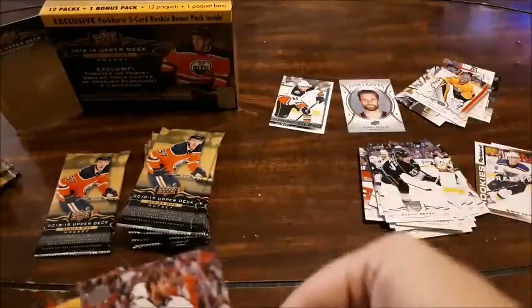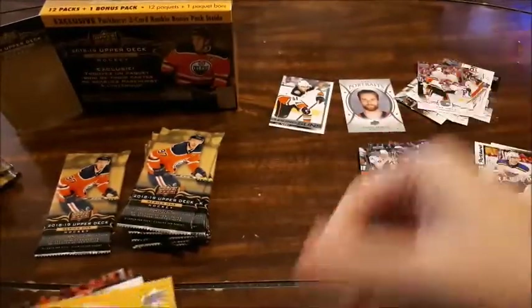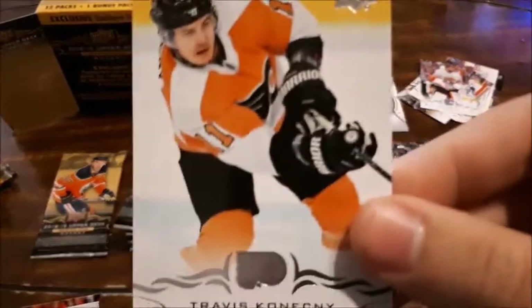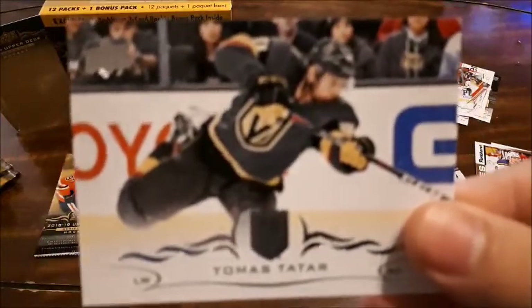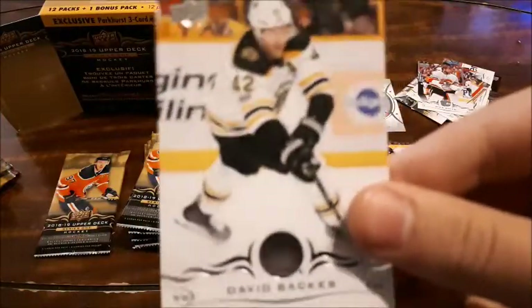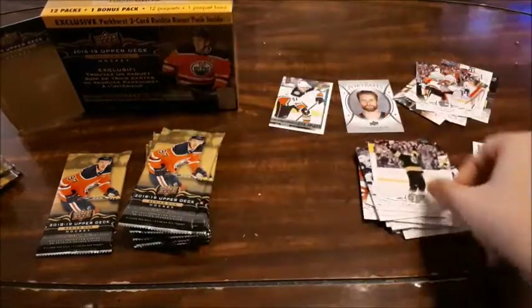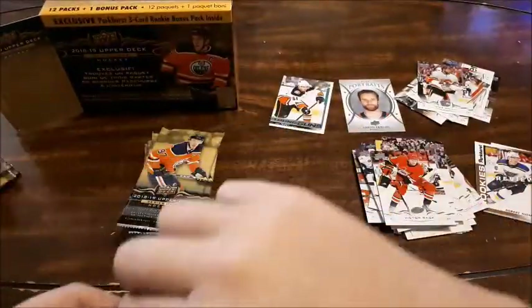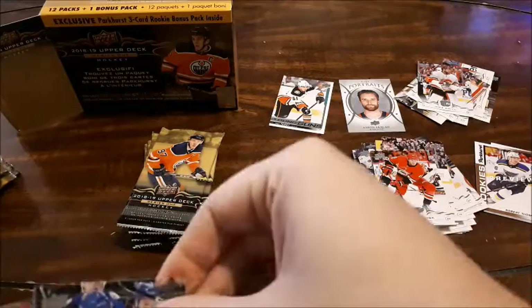Dustin Brown. Mike Smith — that was one I was hoping to get because I don't have any of his cards, so I love that. Travis Konecny — not familiar with him unfortunately. Clayton Keller — love that one, I think I have his rookie card from last year. Thomas Datar, David Backes, Torey Krug, and Victor Rask. Getting a lot of base, but this is the first time I've opened this product this year, so not too bad.